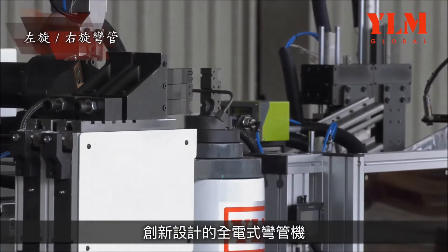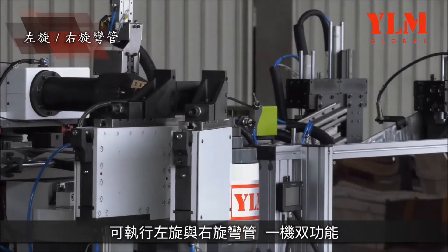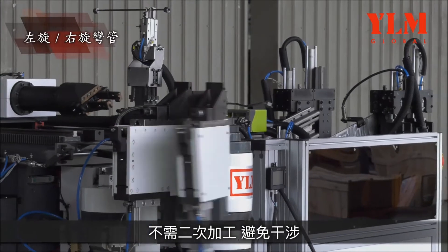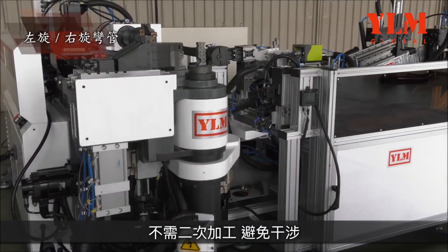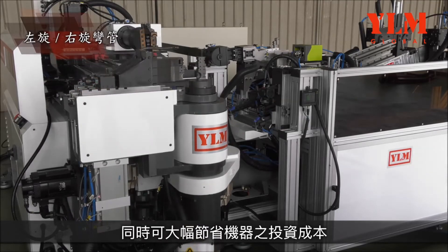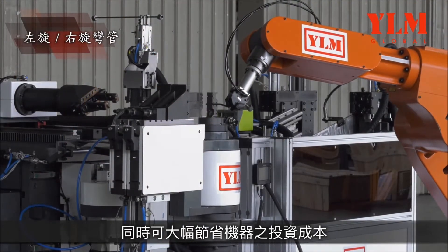The innovatively designed all-electric tube bender combines two functions in one, making the machine applicable for right- and left-hand bending operations. This eliminates secondary processing, avoids interference, and saves investment cost.